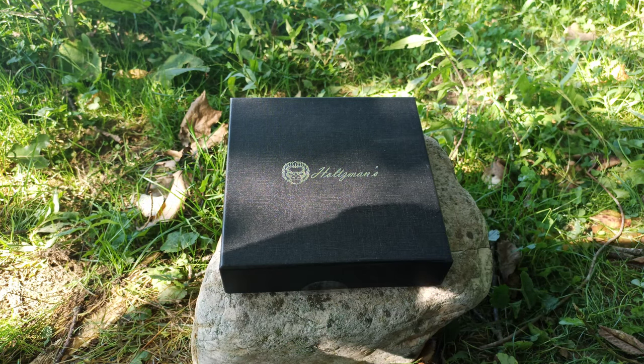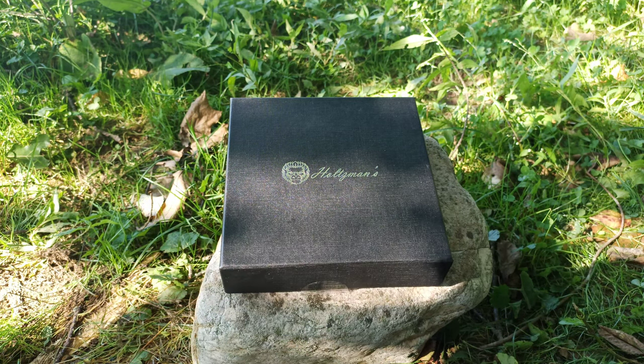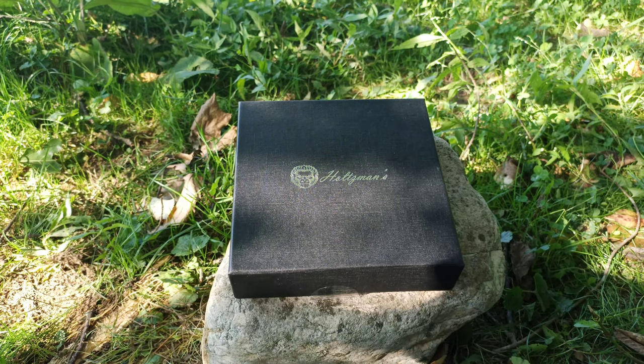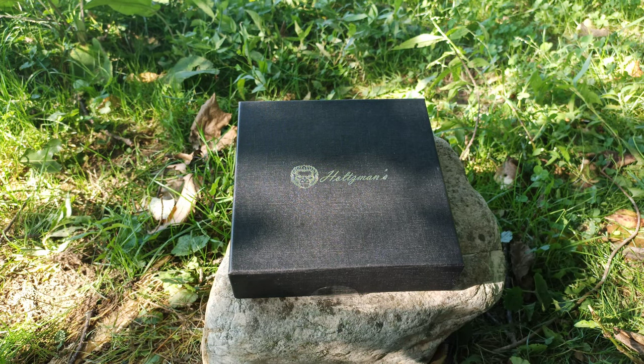Hey YouTube, Eastridge Hacker here. I've got a quick unboxing I want to do. It's another goodie from Holtzman's — if you don't know them, Holtzman Gorilla Survival, the guys are awesome. Check out my other video on some of their other products, but let's get to this thing.